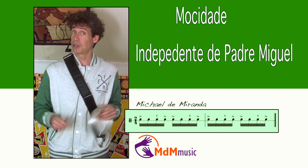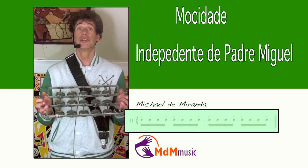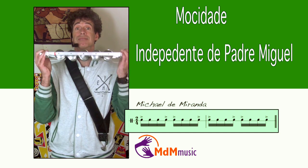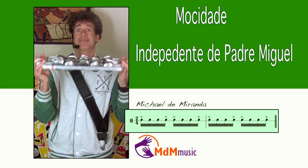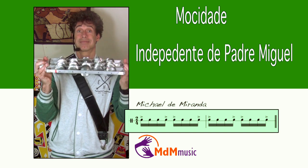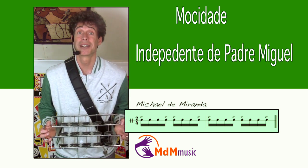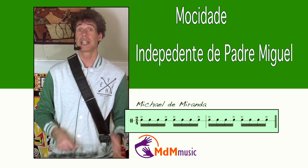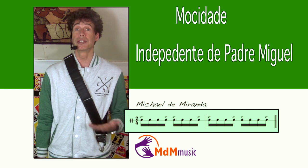Okay, let's go to the chocalho. The chocalho is of course also making the basic samba rhythm like this, like the other samba schools. Actually, most of the other patterns are the same as other schools are using.